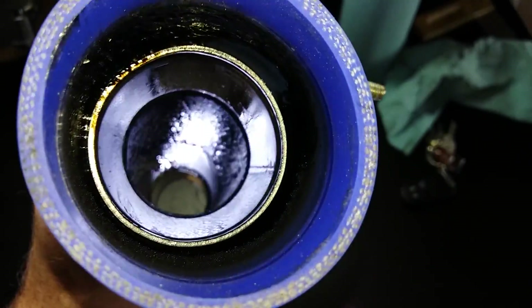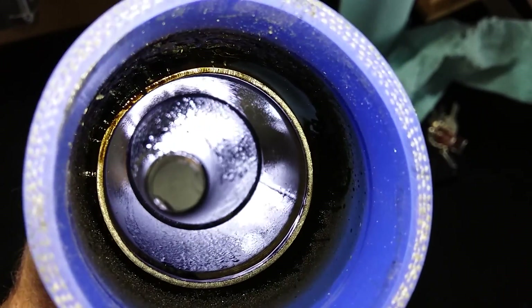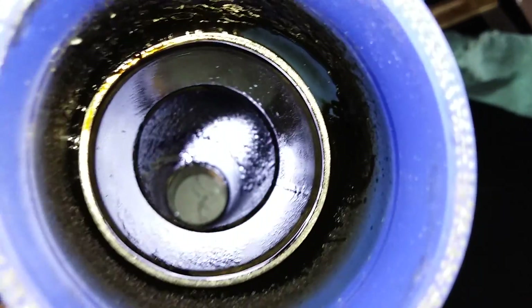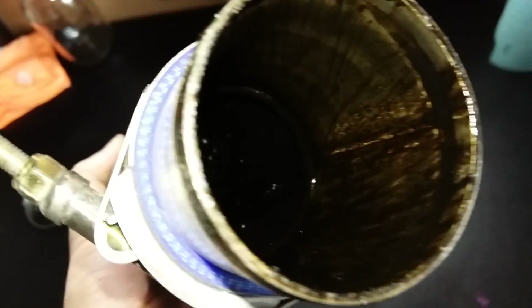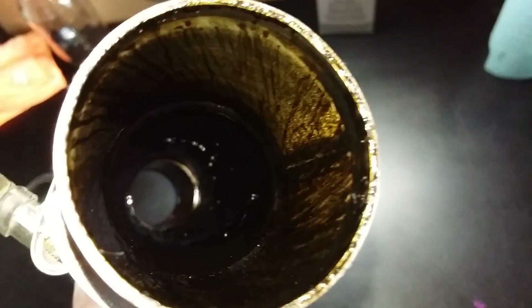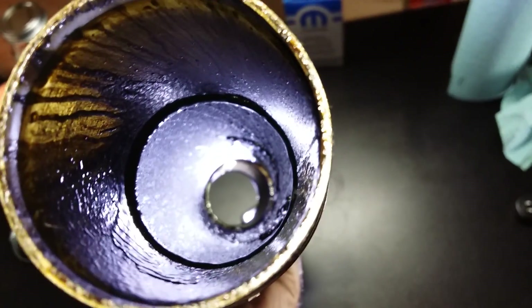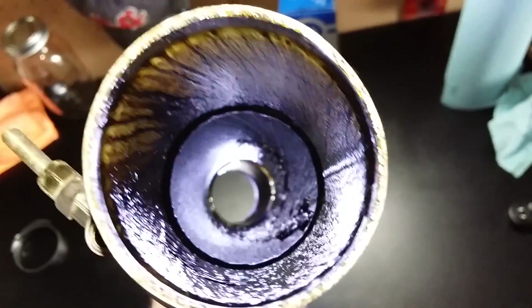It kind of looks like tar and it smells like tar. This is some pretty nasty stuff. Look at how that's winding down there.